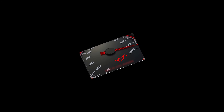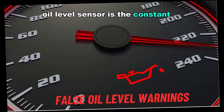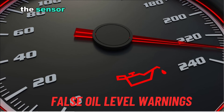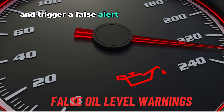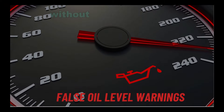Number one: false oil level warnings. One of the most noticeable symptoms of a failing oil level sensor is the constant or intermittent activation of the oil warning light, even when the oil level is correct. The sensor may incorrectly detect low or high oil levels and trigger a false alert on the dashboard, causing confusion and making it difficult to determine the actual oil level without manual checking.